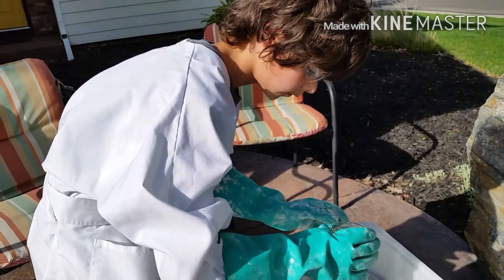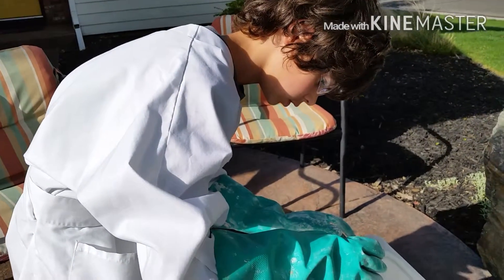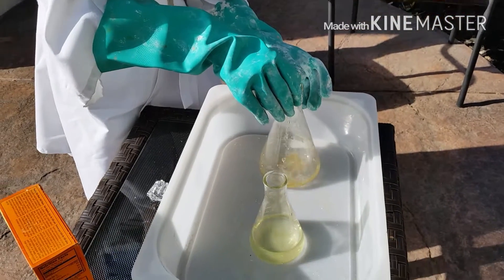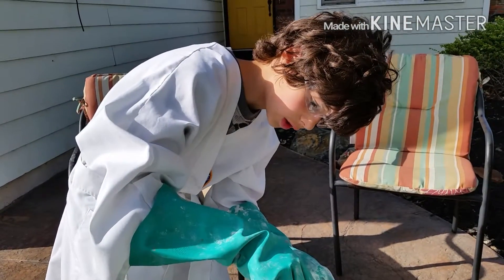We're doing this all over a plastic tub because the acid won't dissolve through the plastic tub, and if you have like a rock counter, it will dissolve through the rock.